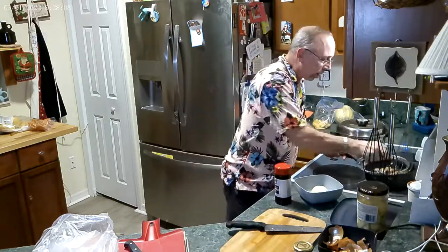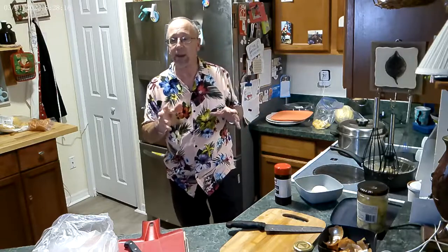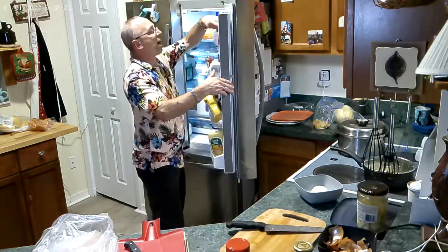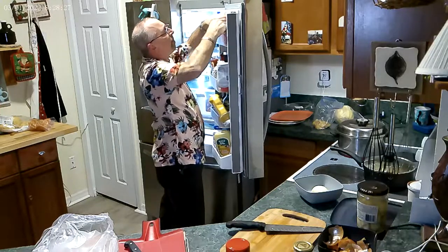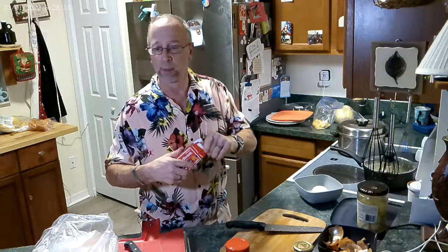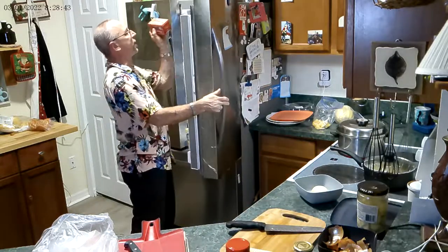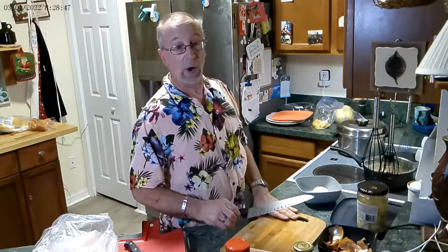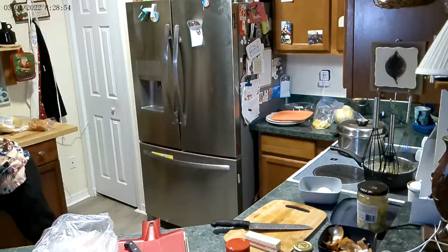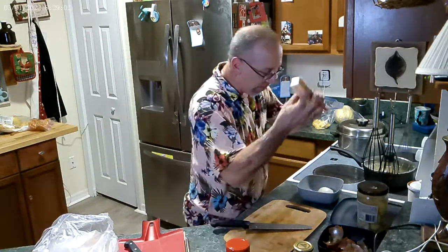Cover it and let those potatoes cook — let the water evaporate, then we'll add some butter and oil for flavor. Now for those who say 'oh, butter versus margarine' — butter is better but it's your choice. If you can't afford it, that's okay. No one's going to criticize you. I used margarine for years and I cooked for a living. Cook from your heart.